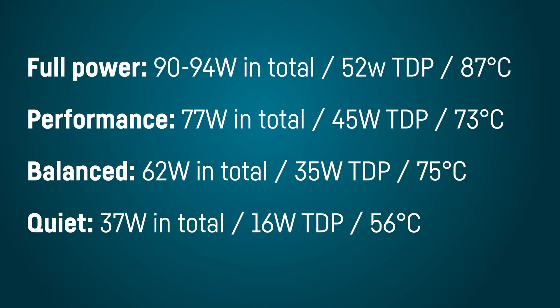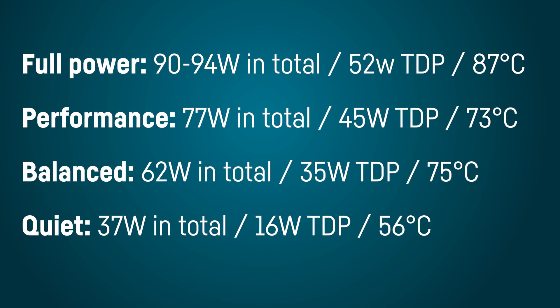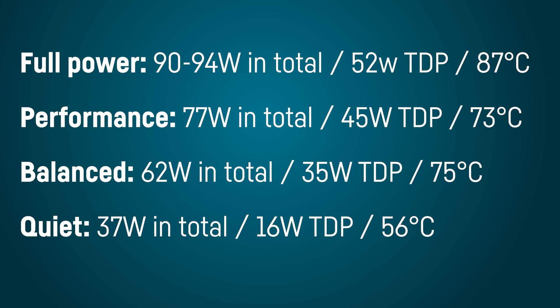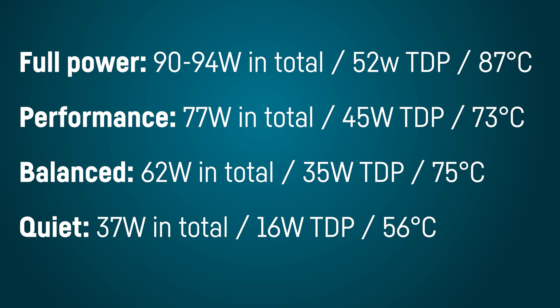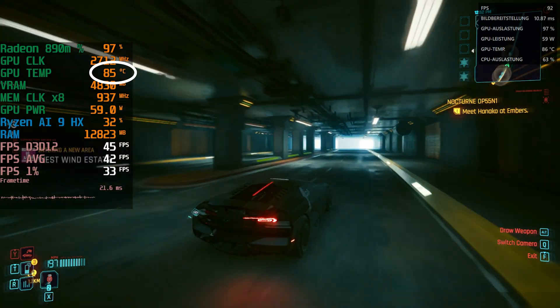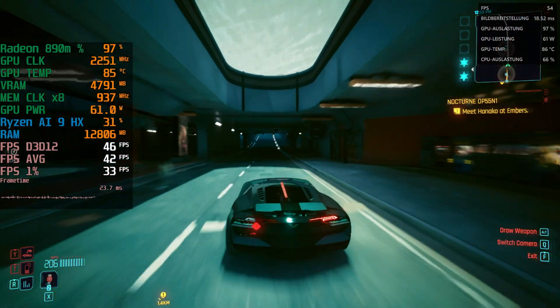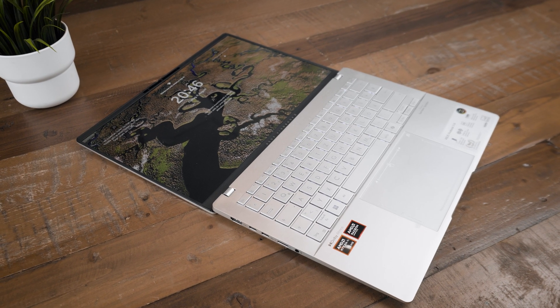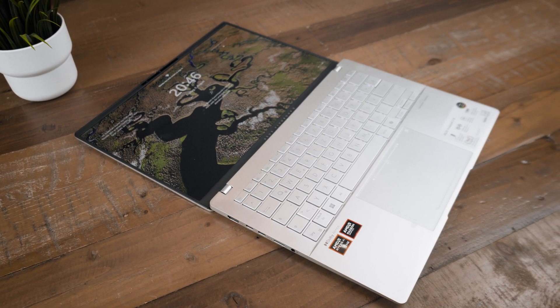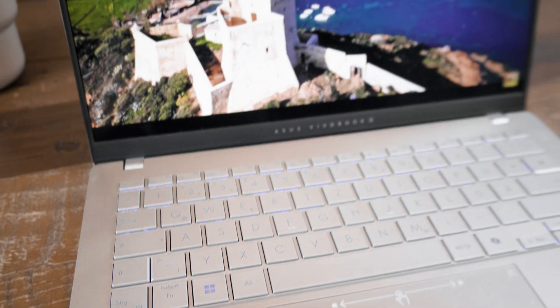Here are the CPU/APU TDPs for each of the four available performance modes, switchable via Fn+F, along with wall power draw when playing Cyberpunk 2077. On full speed mode, temperatures reach 87°C at 23°C room temperature, causing thermal throttling. Performance mode at 45W manages around 75°C. Fan noise is really good on quiet or balanced modes; full speed mode can ramp up loud but won't be necessary for most users. Gaming is fine on balanced or performance mode only.